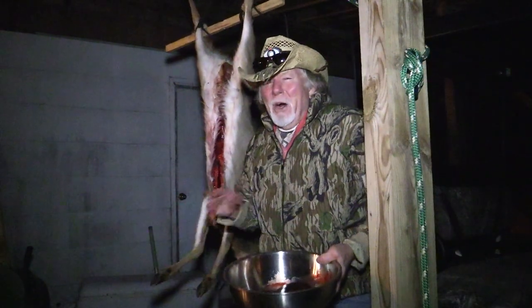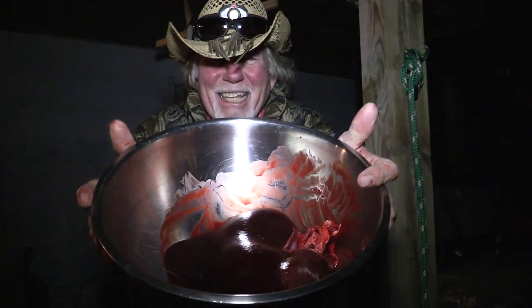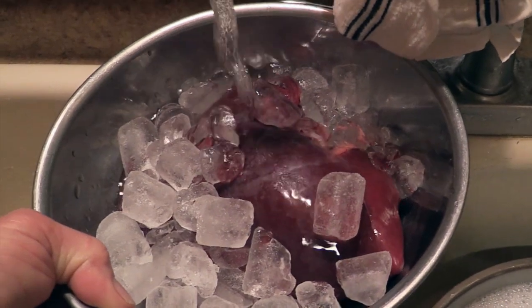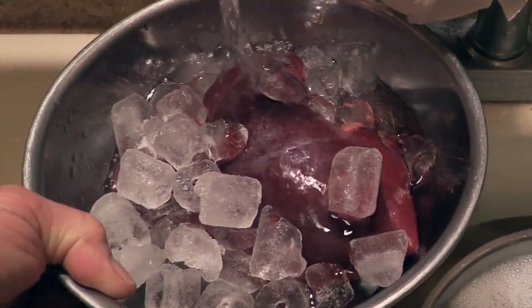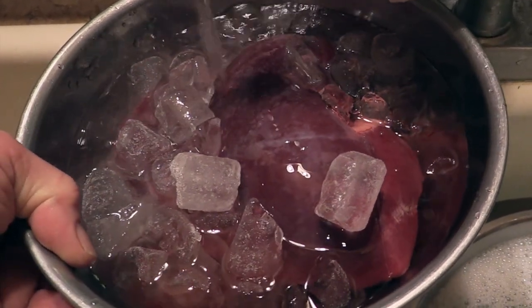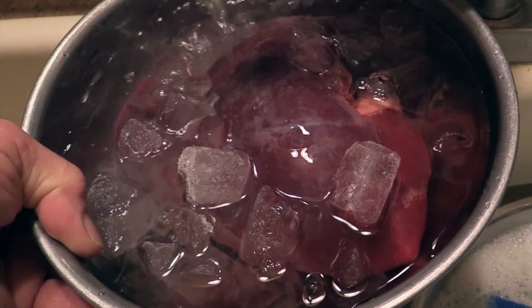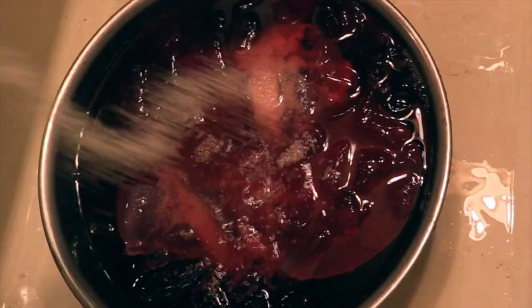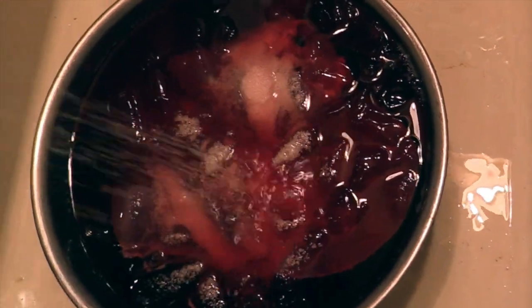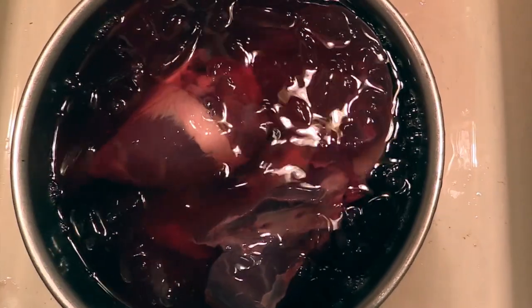Now that little rascal will cool out good tonight because it's going down in the 30s, and I'll just skin her out in the morning. But right now I'm going to go soak this in some buttermilk. Now generally when I'm out in the field and I got some snow, I lay the heart and liver right on the snow and cool it out quick. But since I don't have that luxury tonight, I'm going to give it a nice ice water bath — chill it right on down. Add a little sprinkling of kosher salt in that ice water.